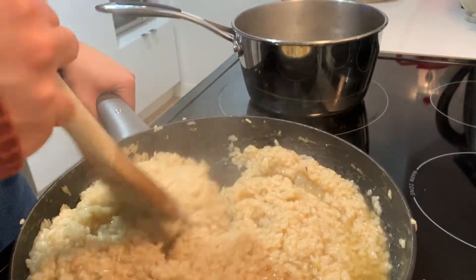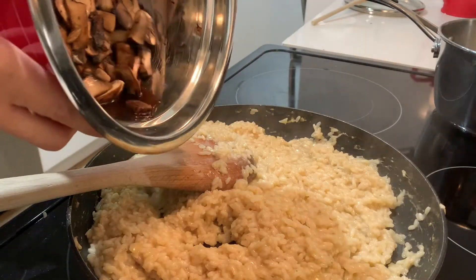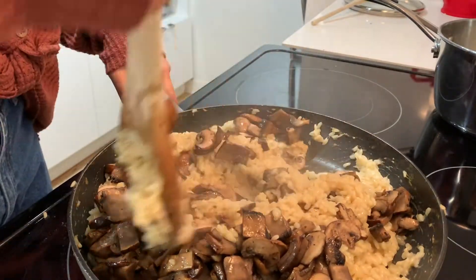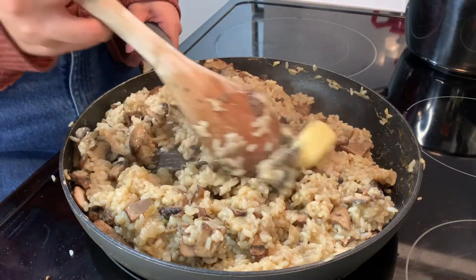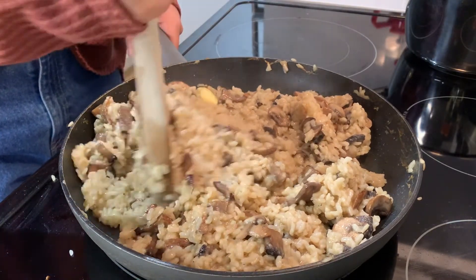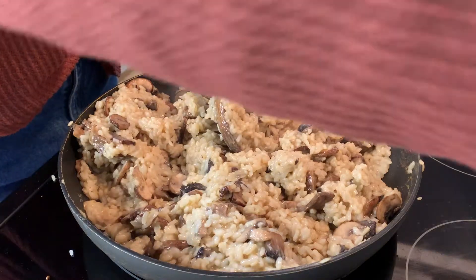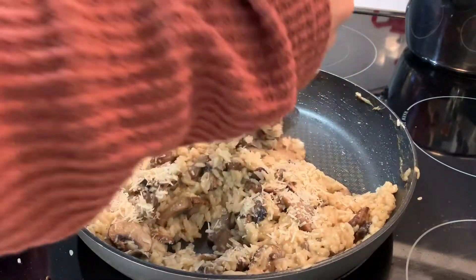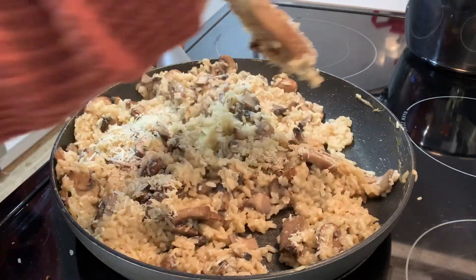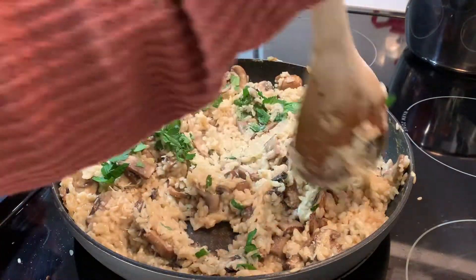Once all seven cups of broth have been absorbed, it should look like this. Now you'll add the mushrooms back into the risotto, and then melt in half a cup of butter. It is probably best if you cut up the butter into pieces so that it melts more evenly in the rice. You could also use vegan butter if you want to make this dish vegan. Then sprinkle on some parmesan and stir it in — and if you wanted to make it vegan, you could add vegan cheese or no cheese at all and it will still be really good. Then add the chopped parsley on top to make it look all fancy and pretty.